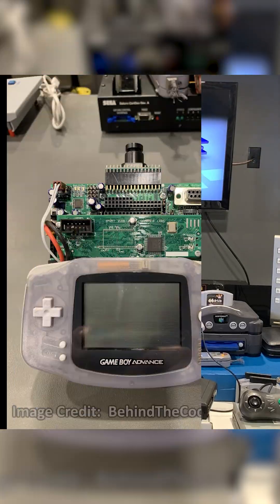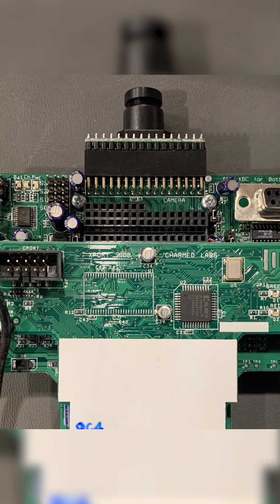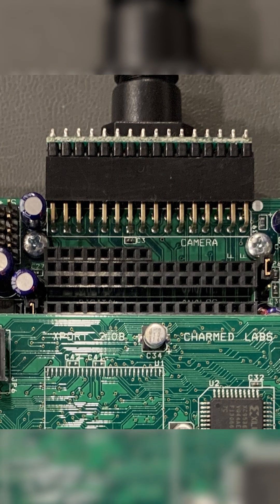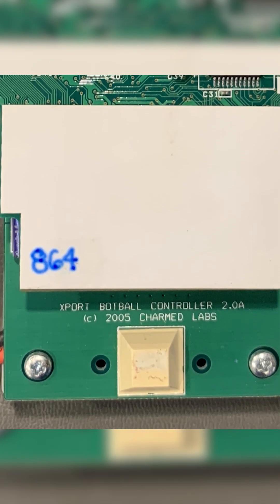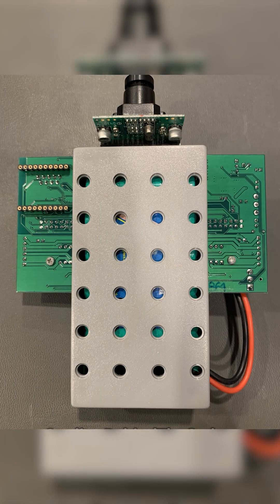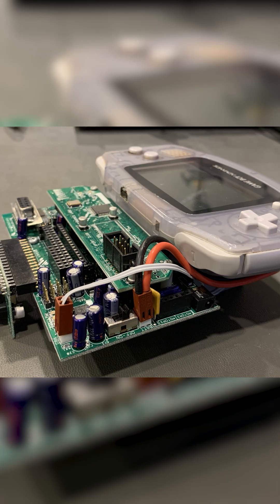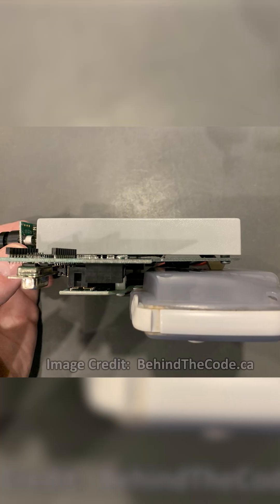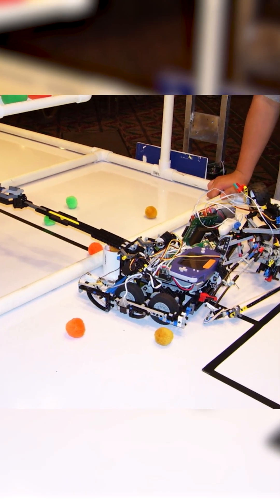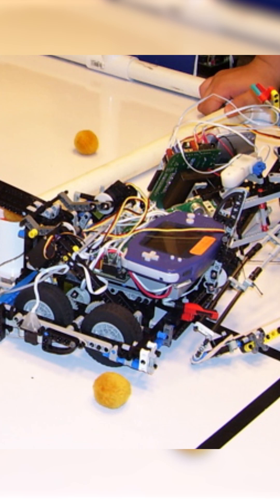This is called the XBC by CharmedLabs.com, and this was for the Botball competitions put together by Botball.org. Really cool. Essentially what students would do is they would be assigned one of these custom cartridges and would mount this to their robot that they would build. A lot of the students would use Lego Mindstorm robotic systems or they would do everything themselves custom.